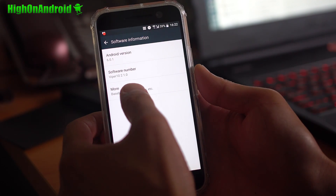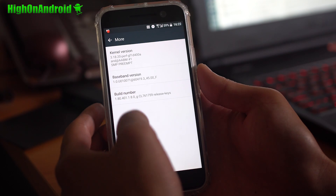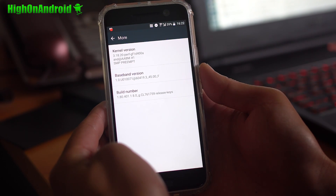You can install it on any HTC 10. The build number is based on 1.80.401.1.